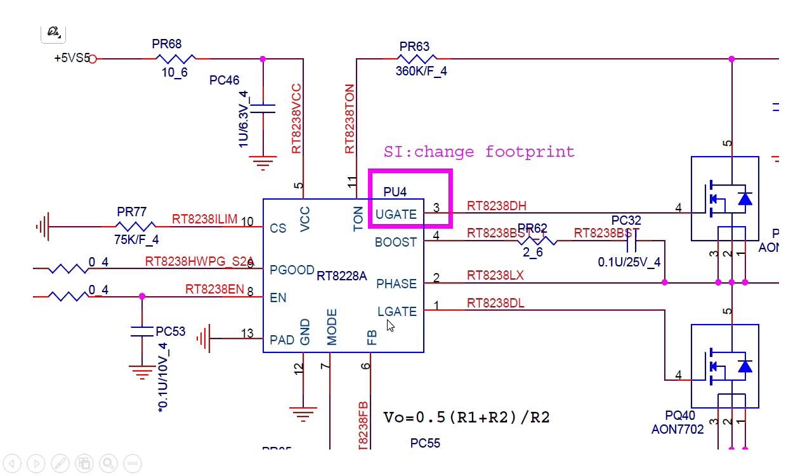We also have the lower gate signal and the upper gate signal for the upper MOSFET, and the lower gate signal for the lower MOSFET. This component is labeled PQ40 — Q stands for MOSFET. The IC generates these two control signals in order to control the two MOSFETs and to get the output — the phase. This is how this IC works.